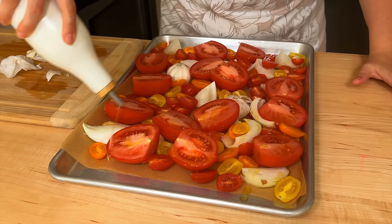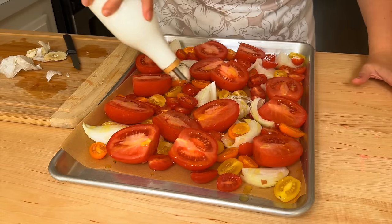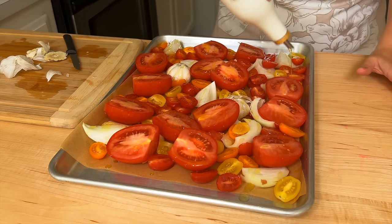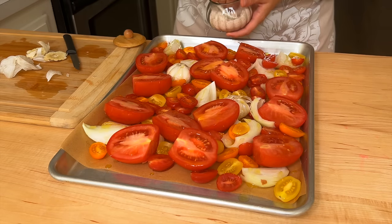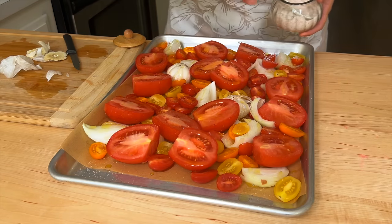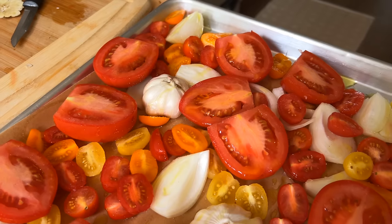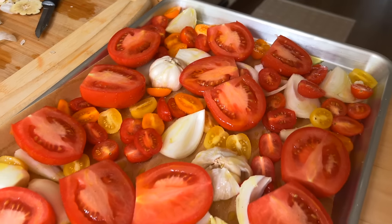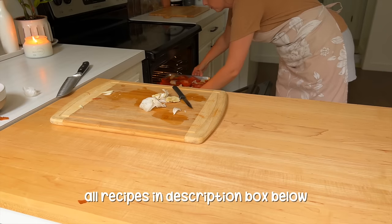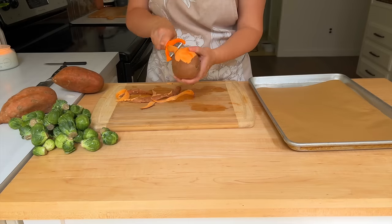Once everything is on the sheet, you're going to drizzle it all with olive oil — you can use any oil you prefer, but for the flavor I like olive oil for roasting tomatoes. Then I'm covering everything with some pink Himalayan salt and putting this tray of tomatoes into the oven to roast. All of the recipes will be linked or typed out below if there is a recipe to go with what I'm showing you.